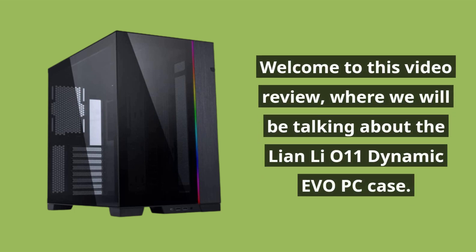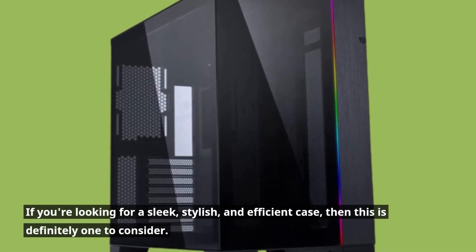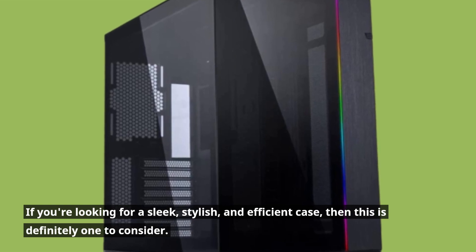Welcome to this video review, where we will be talking about the Lian Li O11 Dynamic Evo PC case. If you're looking for a sleek, stylish, and efficient case, then this is definitely one to consider.